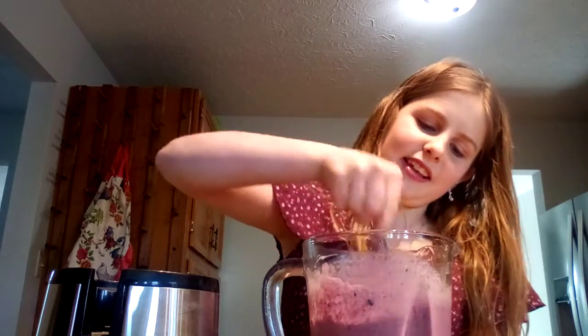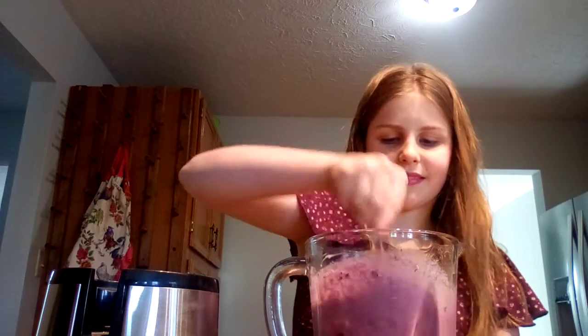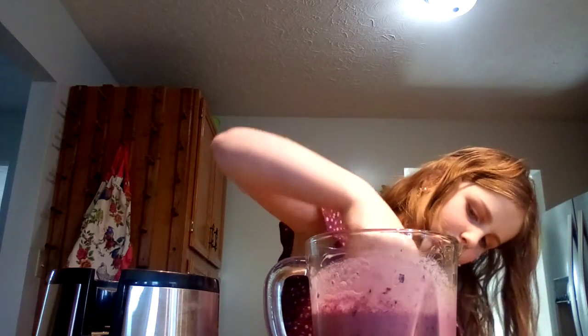It looks kind of slushy. Alright, this is for me and my sister.